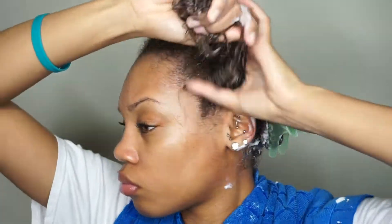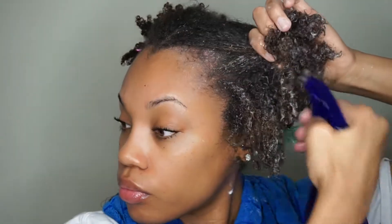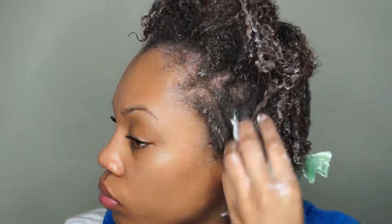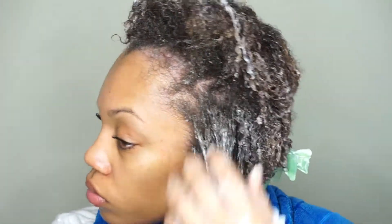I'm applying more water because it's starting to dry out — getting it drenched, then adding my conditioner. With the front section, I do it a little bit differently. I go through it and kind of section it off into smaller subsections because the texture in the front is a little bit different than the back.